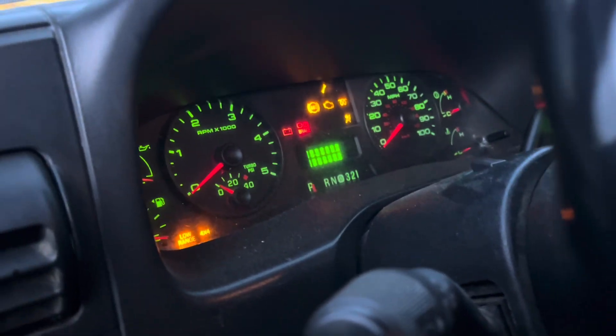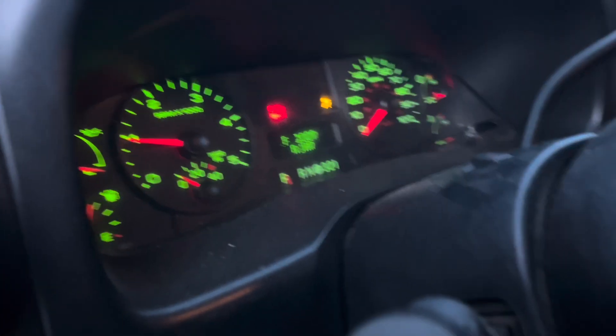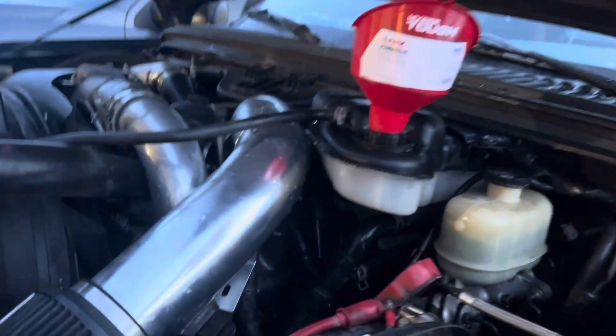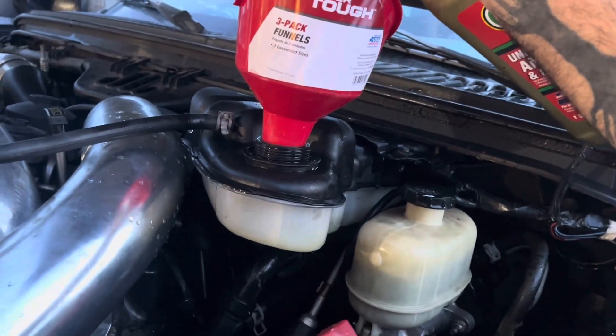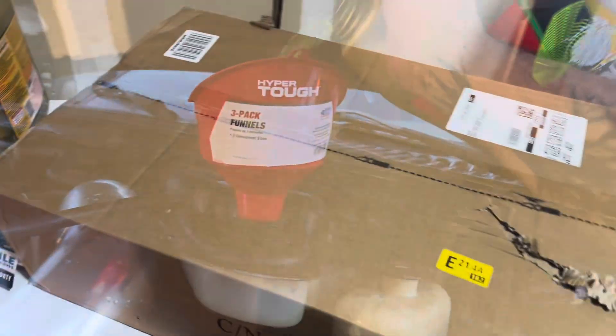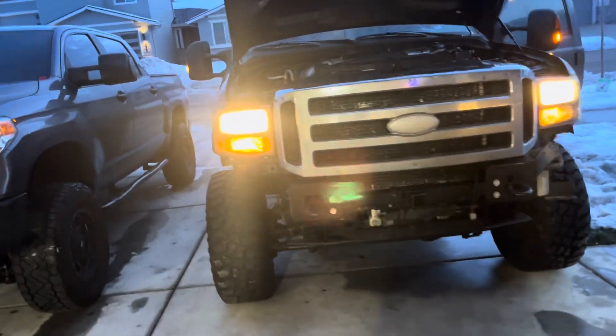Let's add some coolant to the truck. Turn the truck on, wait for your glow plugs to cycle, then add the coolant as it runs. That's a kind of long crank — that's what we're trying to fix. Looks like I'll unbox my next video here too — headlights. My old ones are starting to crack. See you in the next video.